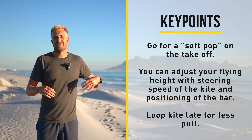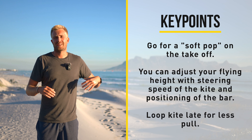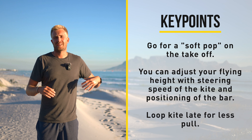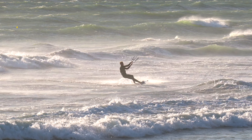There are a couple of key points that will make the suspended flight a lot easier. First of all you want to go for a soft pop on the takeoff — don't load up your lines as you would for a big jump. You can adjust your flying height with the steering speed of the kite and the positioning of the bar. Fast steering together with the bar down will generate more lift, while slow kite steering together with bar up will generate less lift.